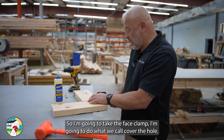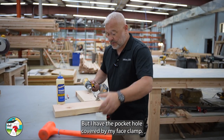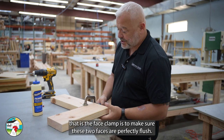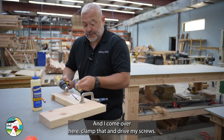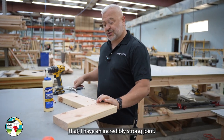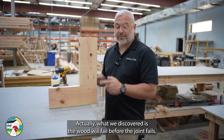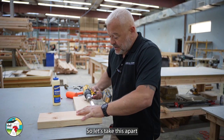I'm going to take the face clamp and do what we call 'cover the hole' — I'll do two holes but have the pocket hole covered by the face clamp. The reason for that is to make sure the two faces are perfectly flush. Then I clamp it and drive my screws — and just like that I have an incredibly strong joint. We've proven how strong these joints are in our truss-breaking videos. What we've discovered is the wood will fail before the joint fails.